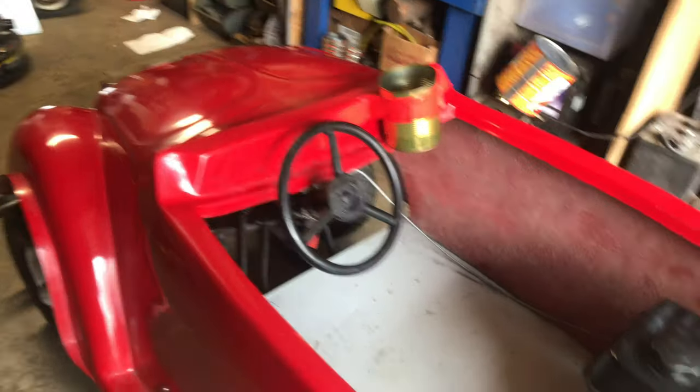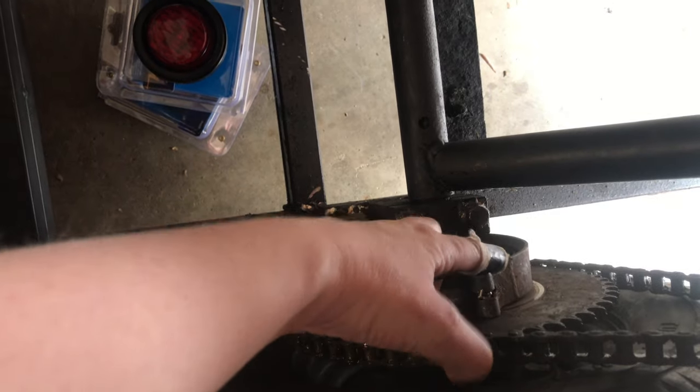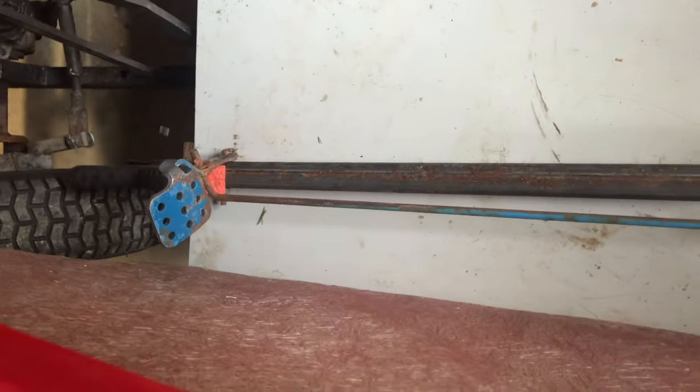Dad got it to this point where it's drivable, runs, drives, and stops kind of. There's a band brake there and I need to put something to keep that over and actually finish the job. But dad got it to this point.